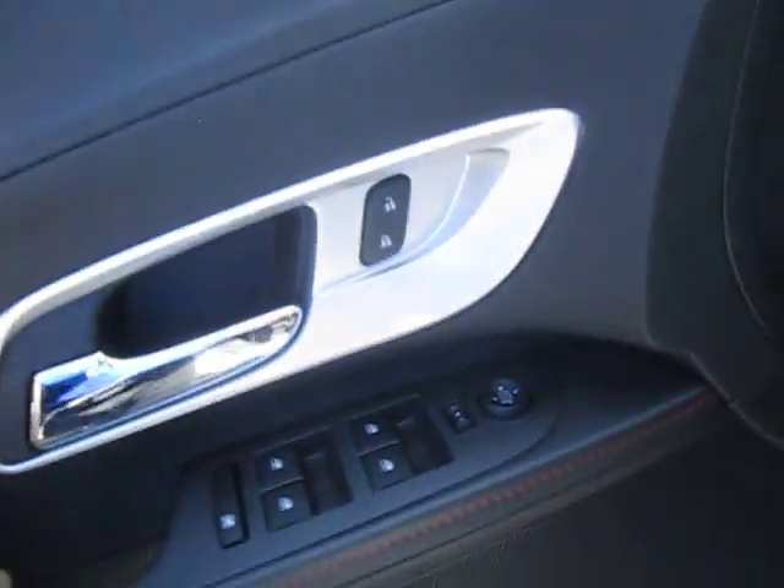Automatic door locks, windows, mirror control, and down below is our Pioneer stereo system all throughout the car. Automatic seats down below — hop inside.